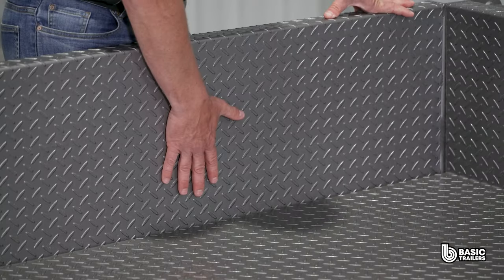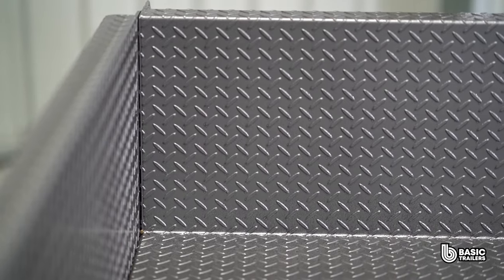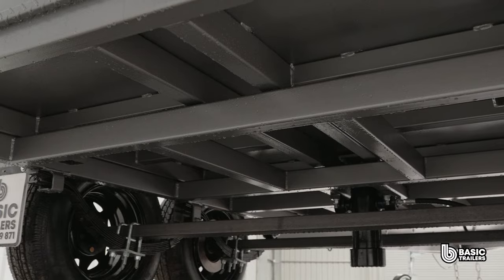This trailer has a 2.1mm checker plate body with sides measuring 350mm. It's worth noting that we opt to fold the sides rather than welding them, which wards off potential rust problems in the future. Let's check out the running gear.